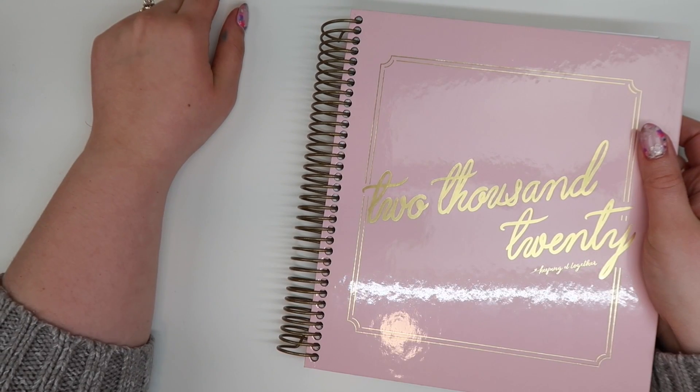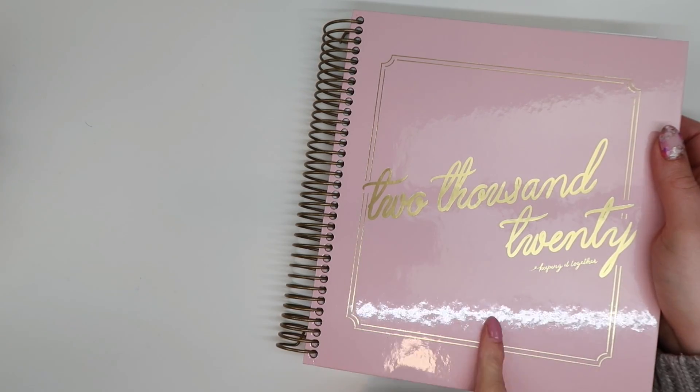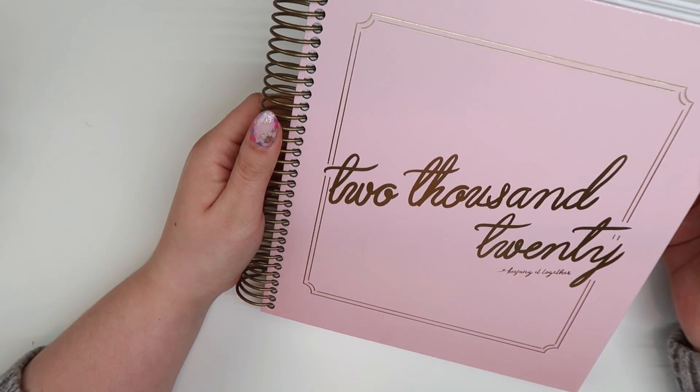When I initially discovered the Kit Life daily planner, I was watching — I think it was Happily Housewife's channel. I was finding I didn't like the way the Erin Condren was laid out for me, and when she showed the daily planner I was just hooked. I wanted to try it so bad, and I'm so pumped to try out a weekly here.